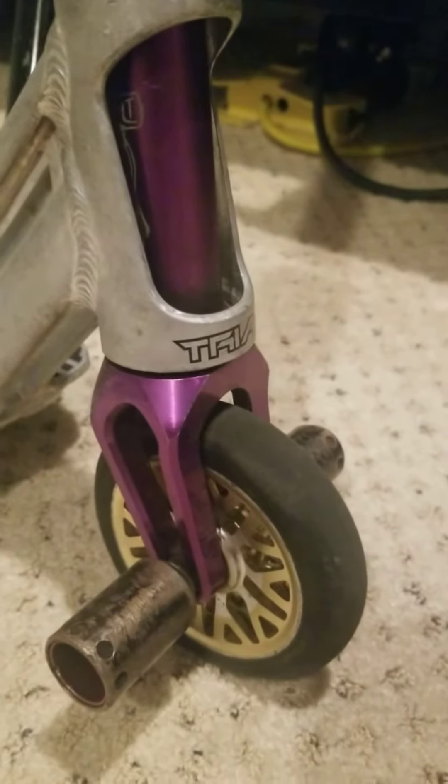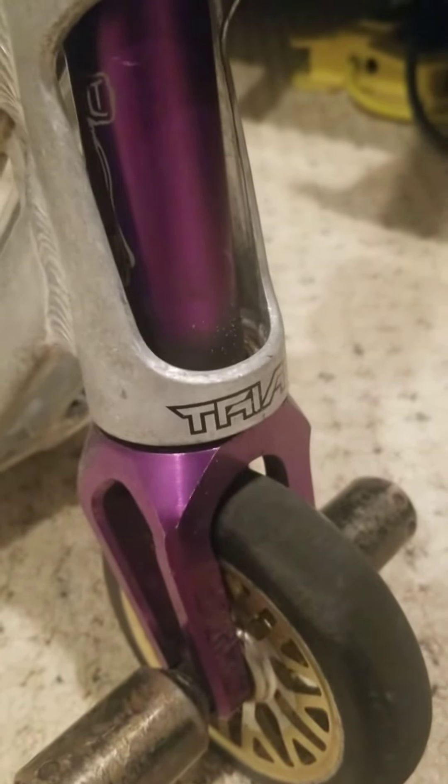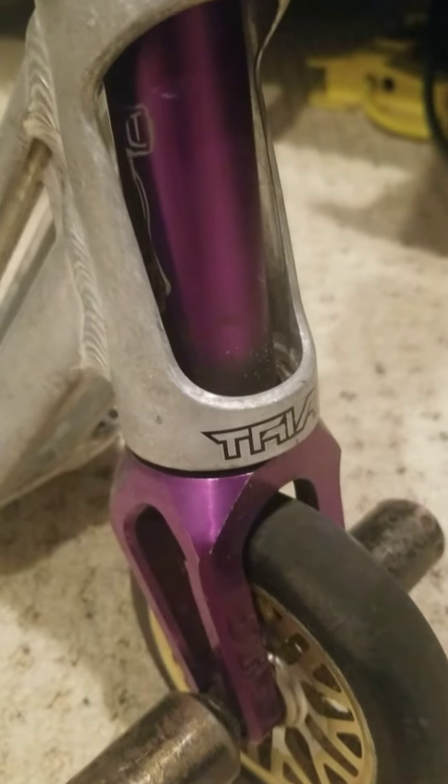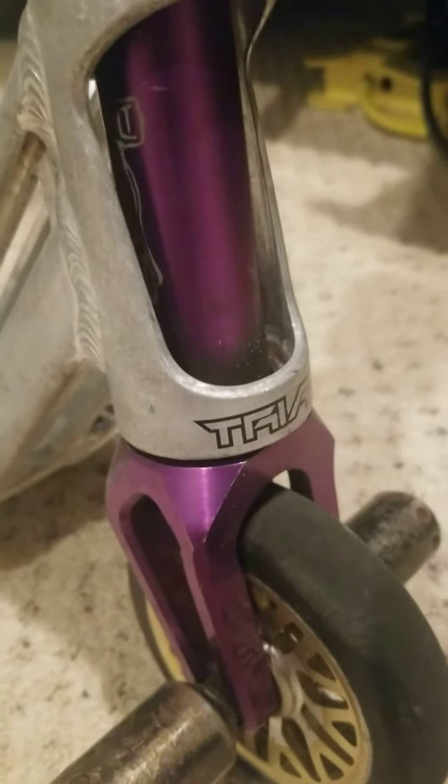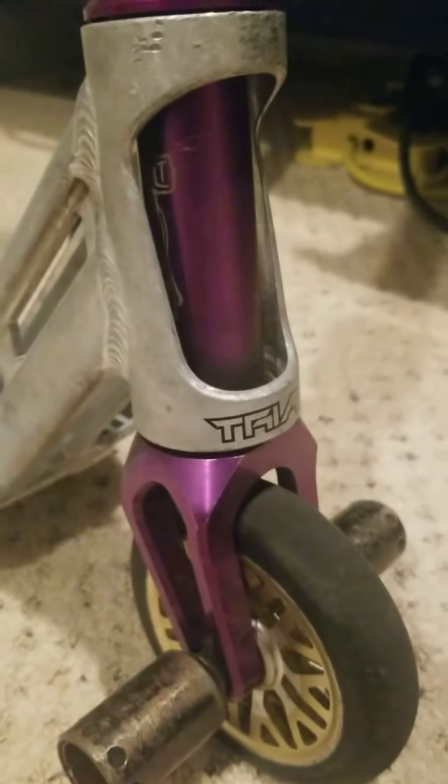I have a Tomahawk Tilt Fork, color purple — anodized purple — and it is $130, and it's brand new.